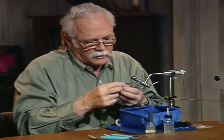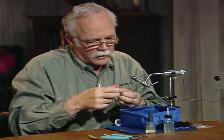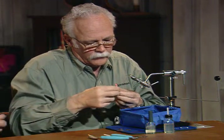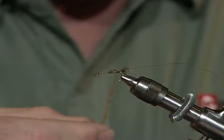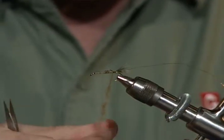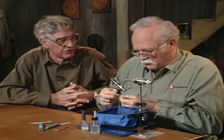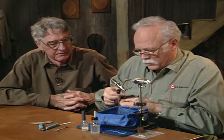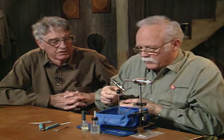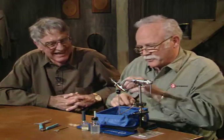I don't use wax — I just spin it on the thread. Humphrey's original pattern called for Australian possum, and that is beautiful stuff to tie with. It's very fine textured, spins and dubs very well. If you have it, Australian possum works great, or any generic tan dubbing would work fine. That's what this is — just a generic tan dubbing. The problem was we forgot to bring the possum, to be perfectly honest.